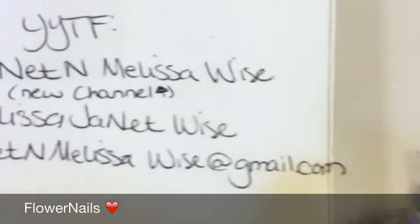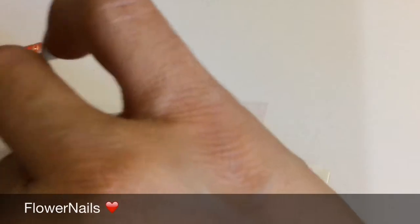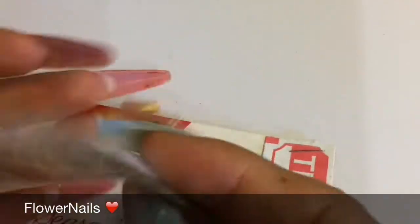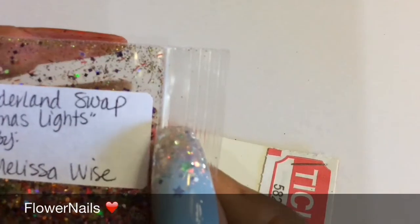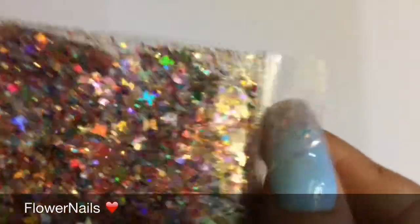She has another swap going on right now if you guys want to go and join. And this one is from Mixed, and this one is called Christmas Lights. It's a lot of colors — really pretty.